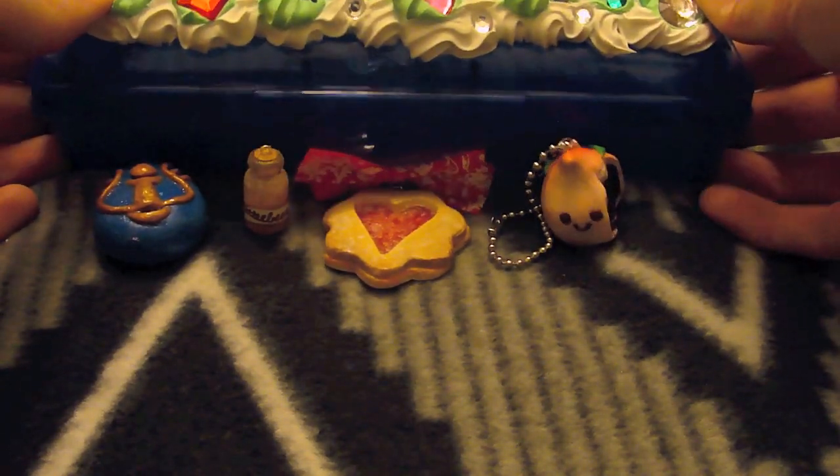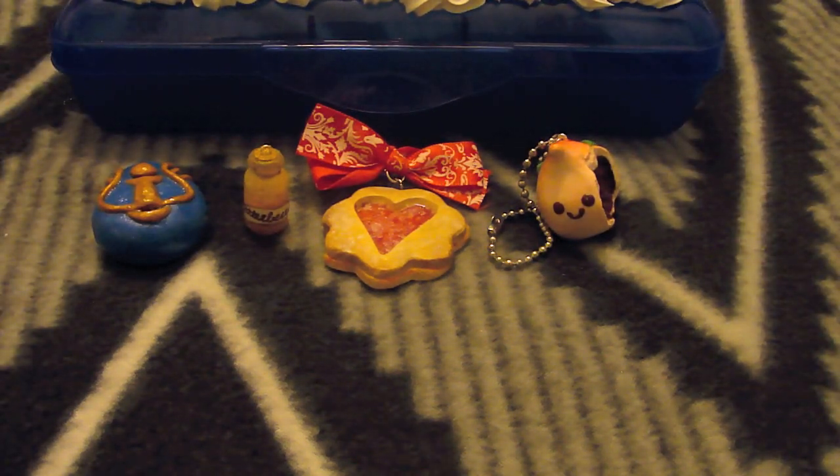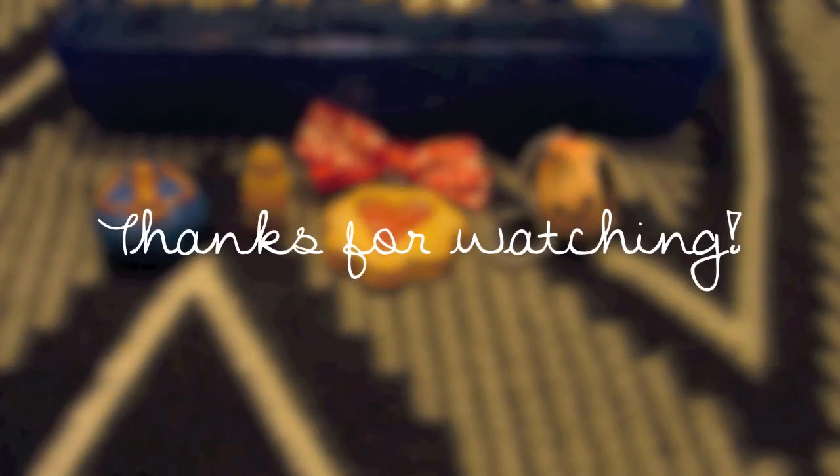So anyway, that is everything for now. Hopefully I can show you guys more soon. Thank you so much for watching. Bye!